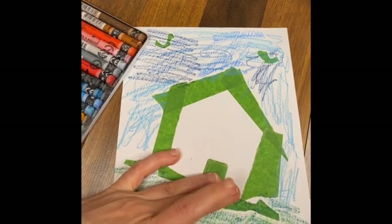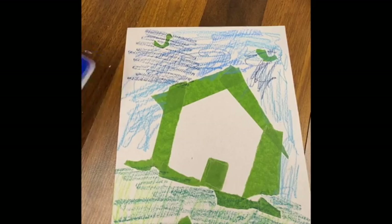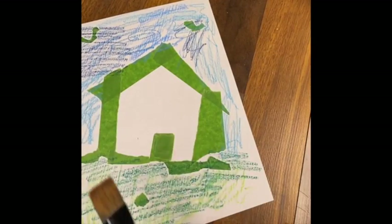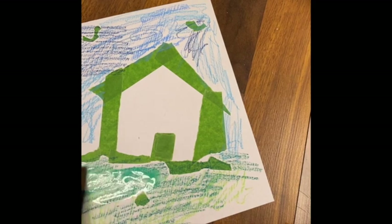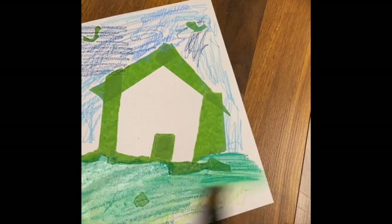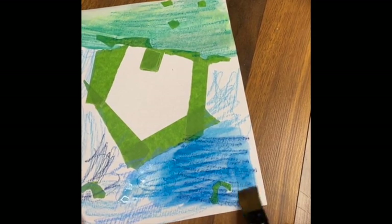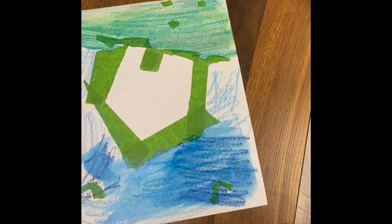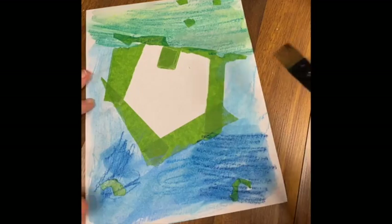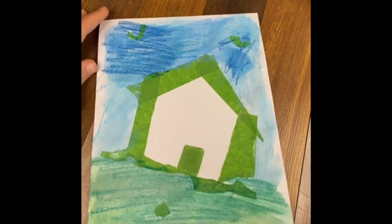I'm using scrap paper here, so these water-soluble neocolors don't exactly respond to water the way they do on nice mixed-media or watercolor paper or canvas. But essentially, you grab some water and a paintbrush once you've got your color down, and you smear the water around to activate your colors. If you use nice paper and not just scratch paper, you won't be able to see all these lines - they will dissolve as the water is added. Sometimes the texture is nice to have as well.